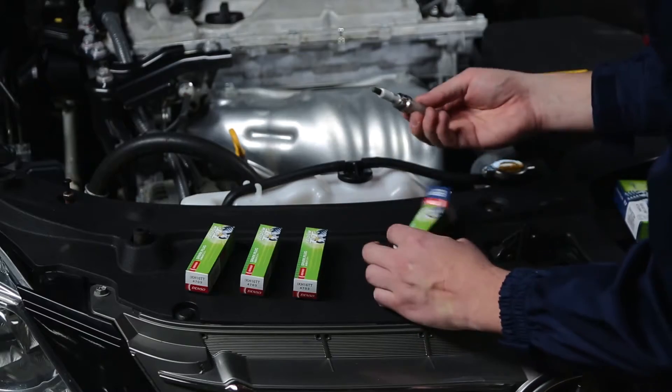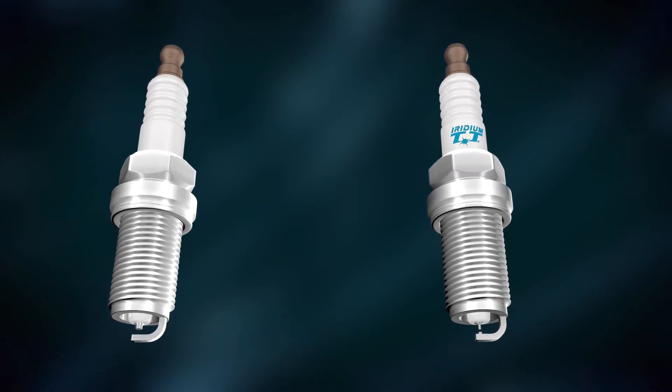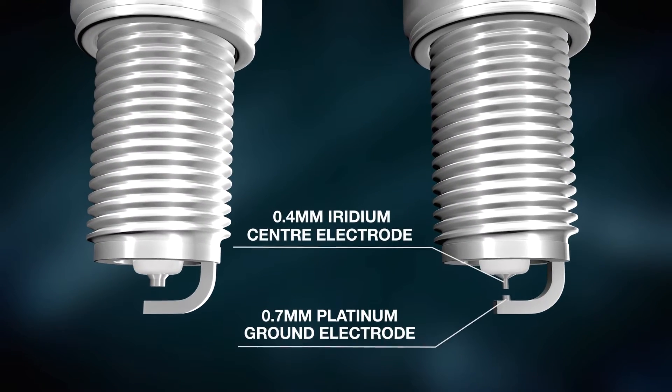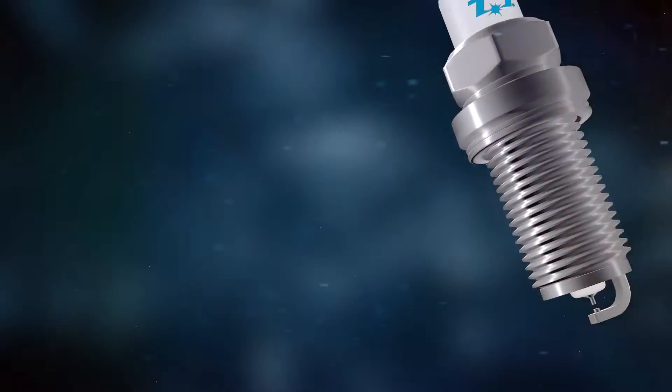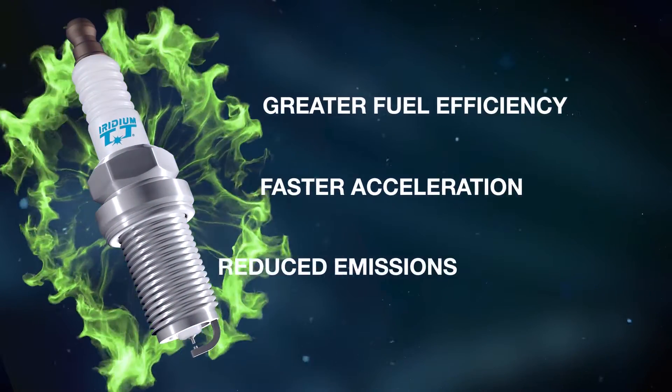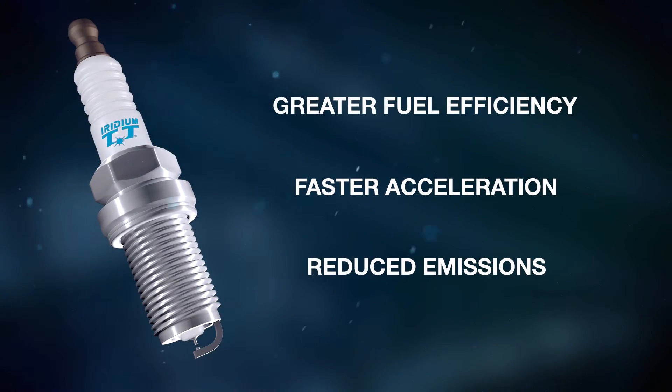Denso Iridium TT plugs have the world's smallest Iridium center electrode diameter at 0.4 mm and a 0.7 mm platinum ground electrode, representing an increase in performance and durability. Denso Iridium TT offers greater fuel efficiency, faster acceleration, and reduced emissions.